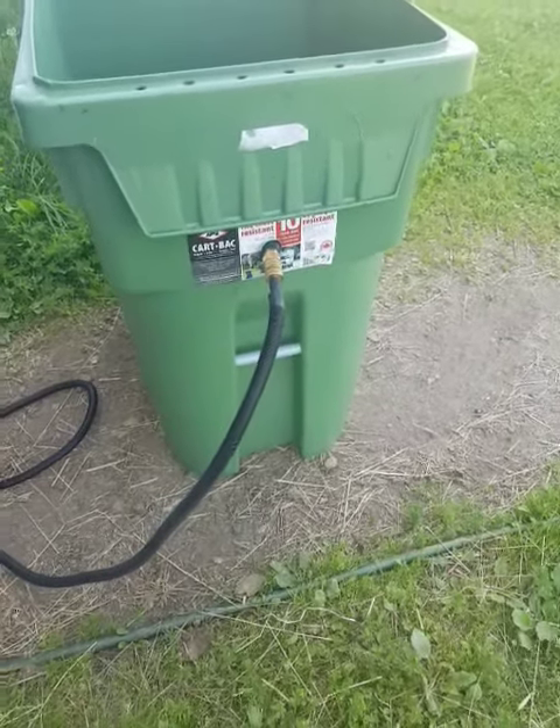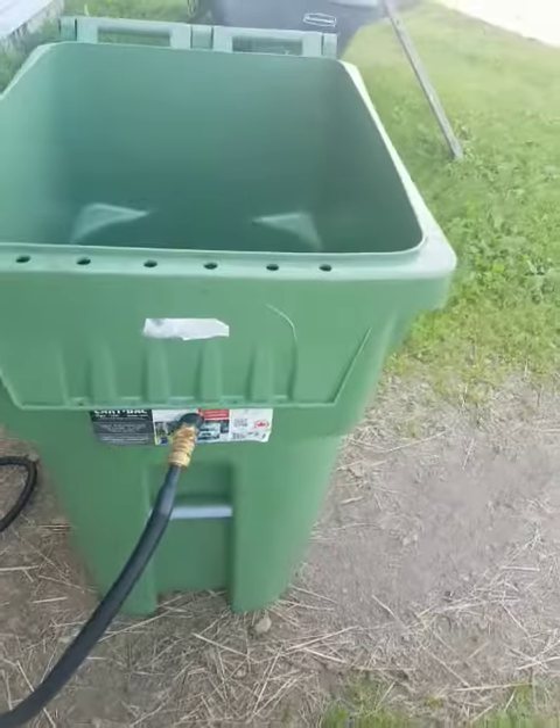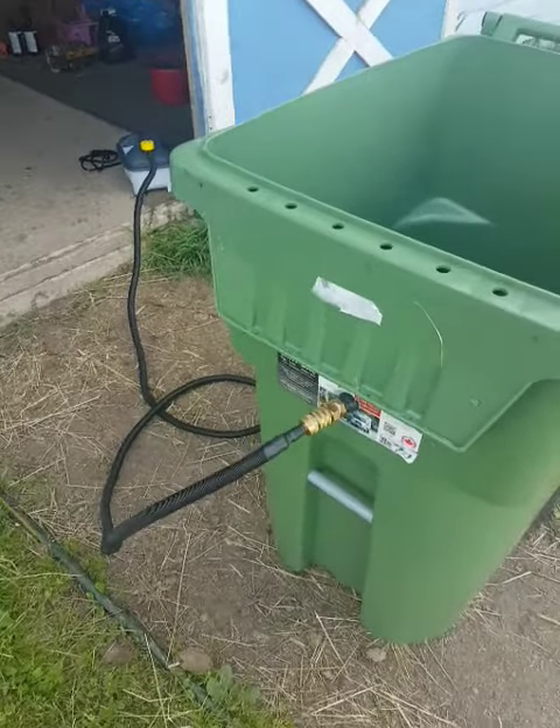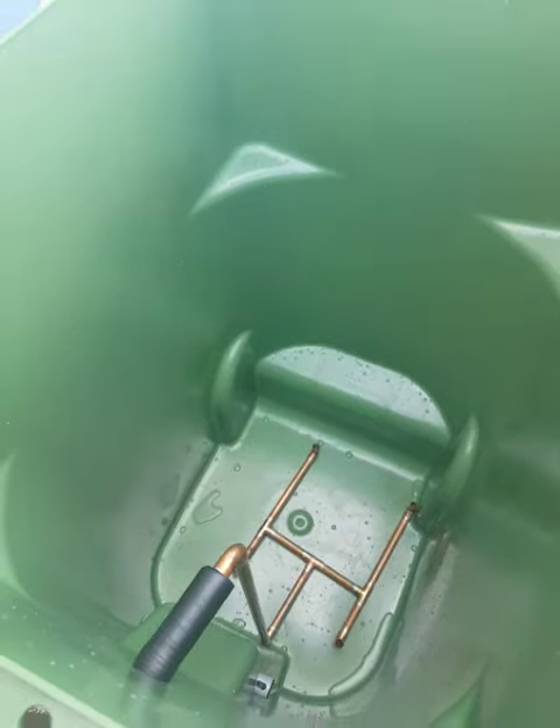Alright, so what we're doing here today is we have built a hay steamer. My wife and I have a little hobby farm with some horses, and we've noticed we've had dusty hay in the past and it's going to be dusty this year.